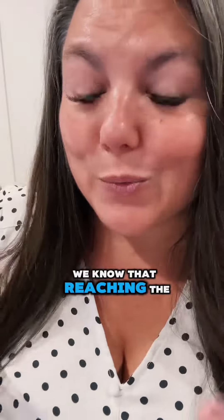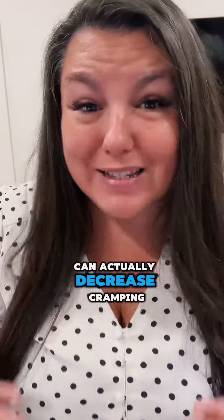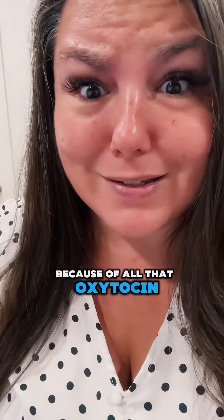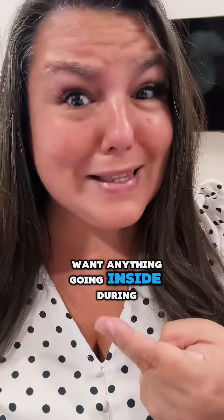I've got some tips if you want to love it, but remember, this is for educational purposes only. We know that reaching the big O during your menses can actually decrease cramping. It also reduces headaches and feels like a huge stress relief because of all that oxytocin. But what if you don't want anything going inside? I said O — I didn't say anything about penetration.